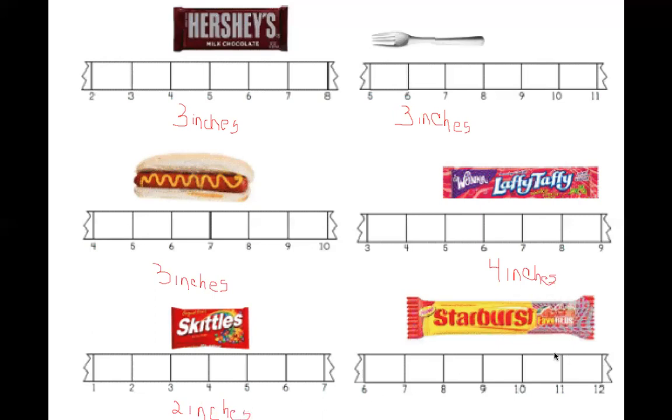And let's count our last one. Five inches.